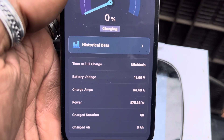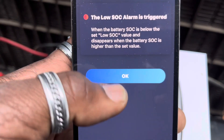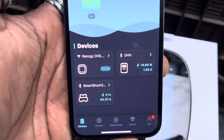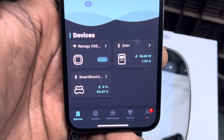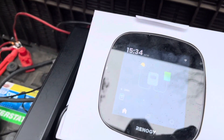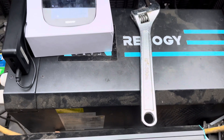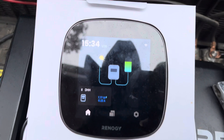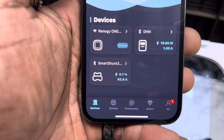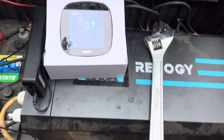This is looking good — just the data that I wanted to see. For everyone that was having problems with their Smart Shunt: I didn't try and connect it to my phone first — I went straight to the Renogy One Core, and that's pretty much it. The inverter charger is charging it up. Hope y'all enjoyed and learned something. This is my setup. Shalom.